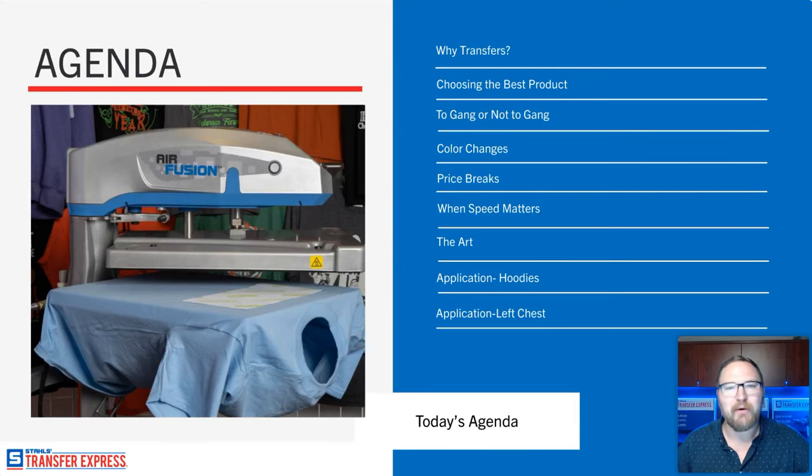I've been in the industry 15 years and I learn something new all the time. Next on the agenda is choosing the best product — selecting the right transfer for the right job — and going into some simple pricing examples to show how this could benefit your profit margins. We'll also get into gang sheets and how you can save money by grouping more artwork on your page for no added cost.